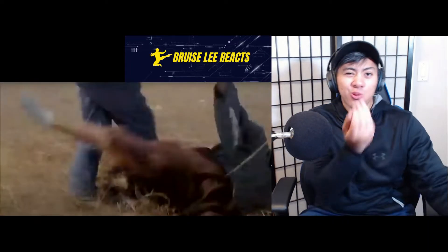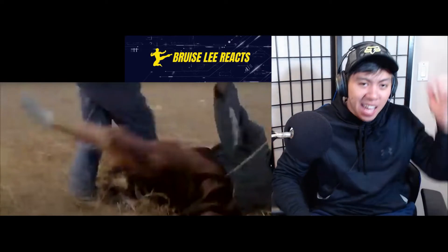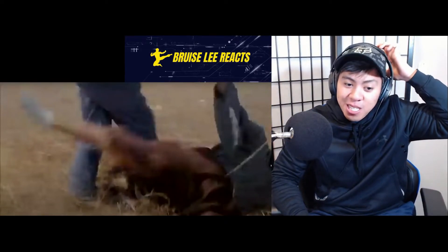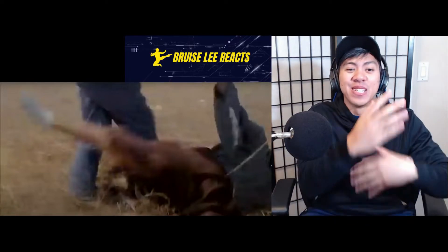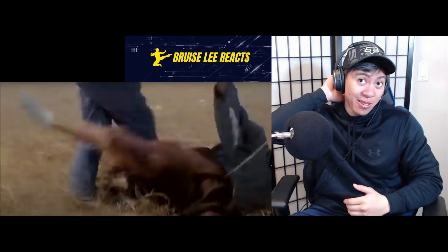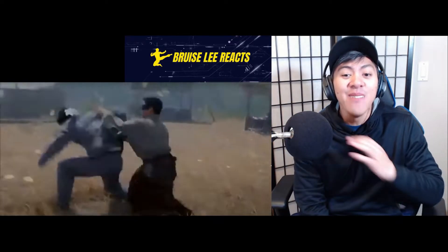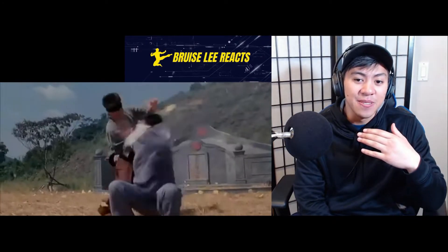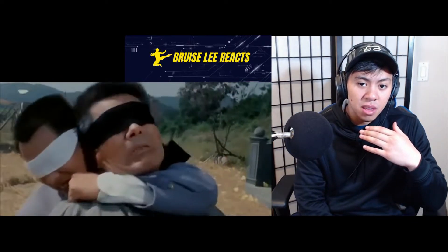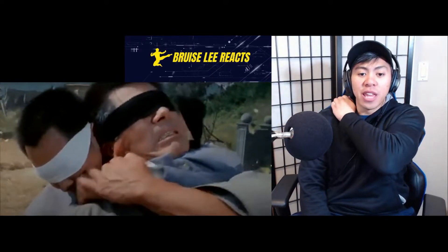I've personally found that wrist-grabbing stuff where the guy flips nine times never works the way you want it to. You can do wrist manipulation, but I never see it happen like this in Muay Thai or real karate sparring. I'm skeptical — comment below if you disagree. The arm lock is good though.